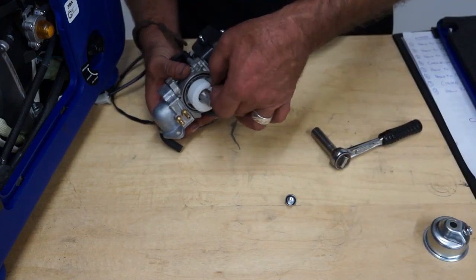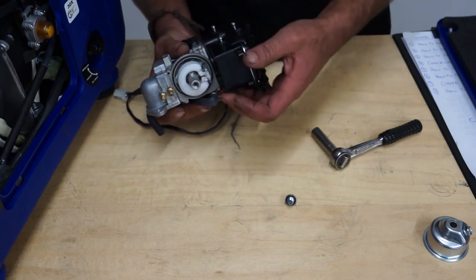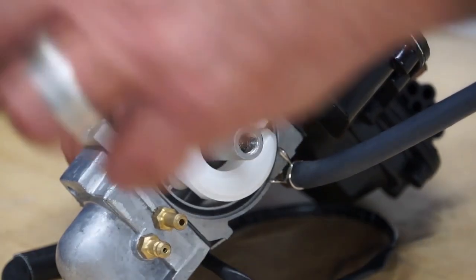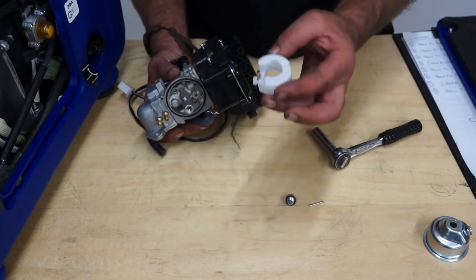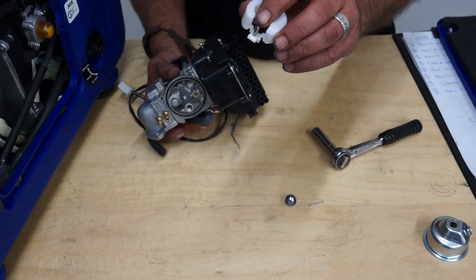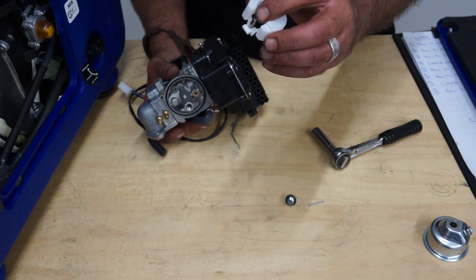The next step is to remove the float. You'll see this little pivot pin, which can pull straight out of the hole. Here's the little pivot pin — and then you can withdraw the float. The float has a little rubber needle on the end, which you can just clean off if there's any debris on it.